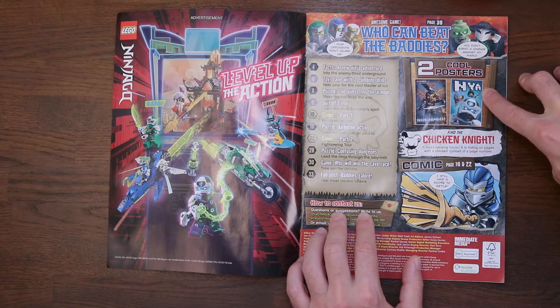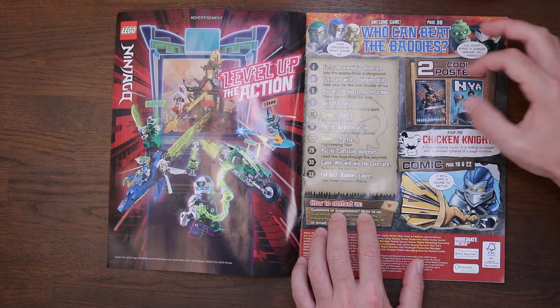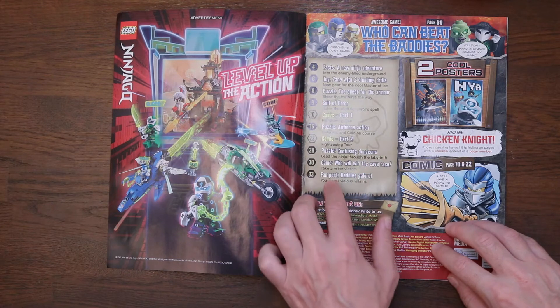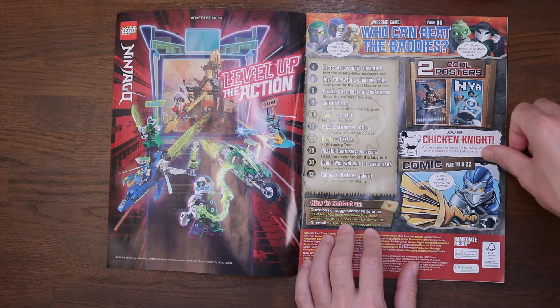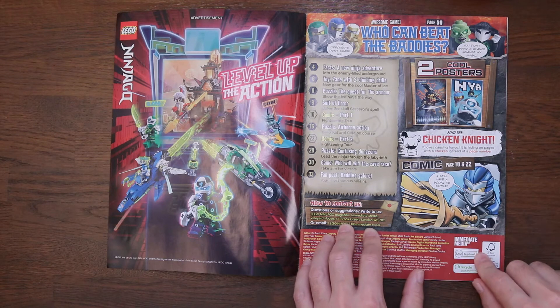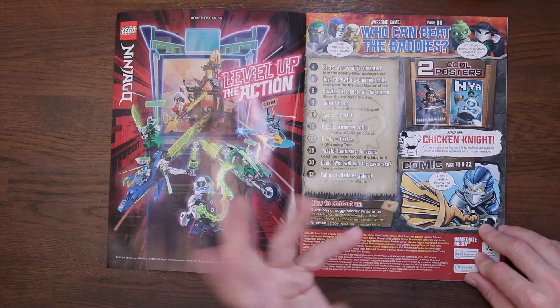It looks like some sort of diving outfit or something. And then there's that picture of Cole again — I'm going to get that as the poster. That's pretty exciting; I think the artwork on that looks absolutely tremendous. The comic is on pages 10 and 22. It says 'I still have a score to settle' — there's Jay, looks like he's going to be getting into a little bit of trouble. And that's the index.